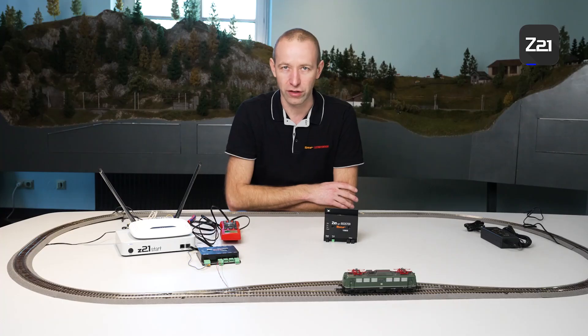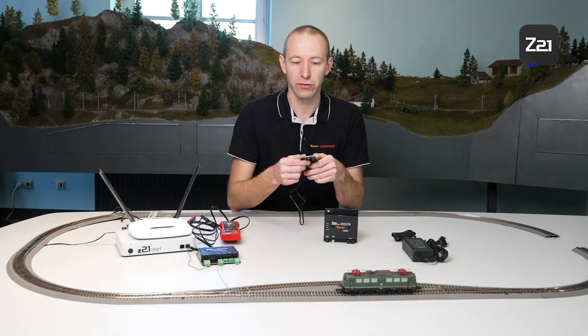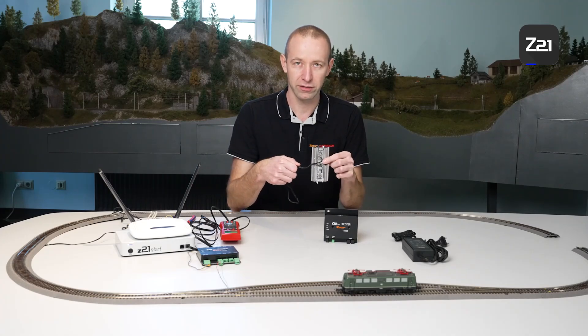To connect the booster to the track, take one track section. Make sure that the digital connection track has no anti-interference capacitor. This is now installed in our track.